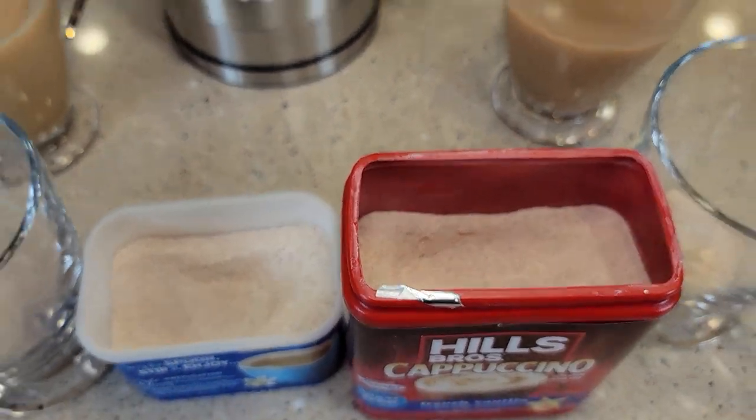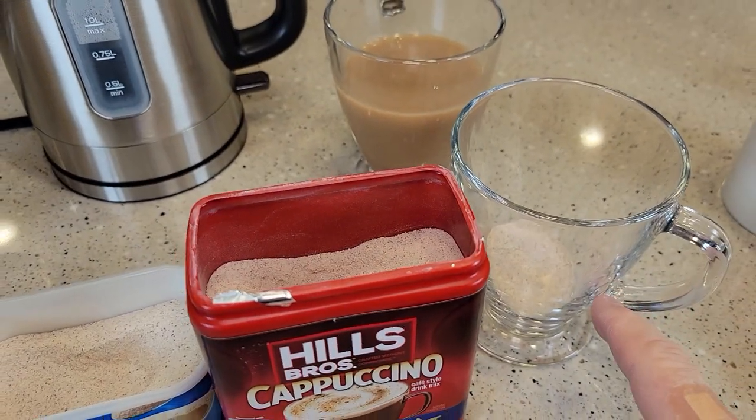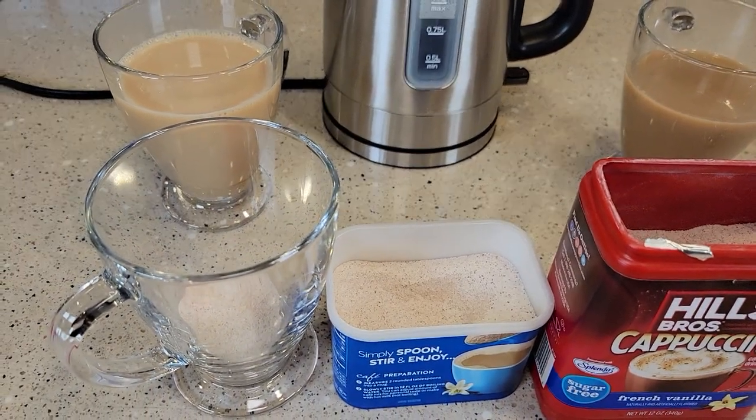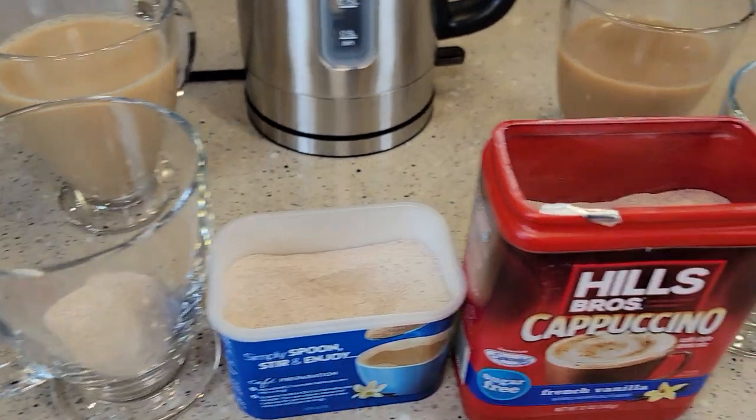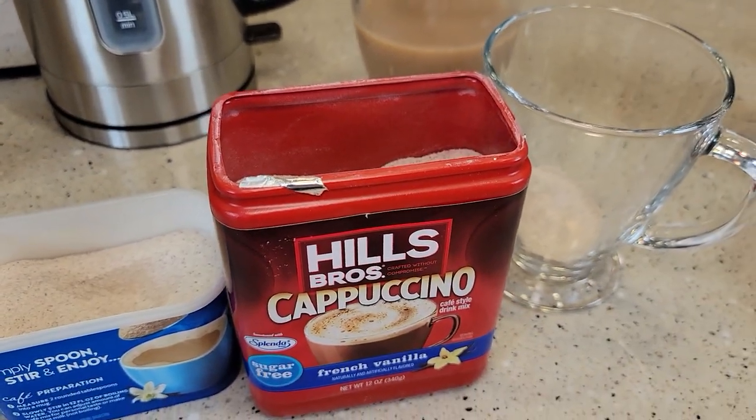Here's what they look like on the inside. They say to add two tablespoons and then add your hot water. The Maxwell House says add 12 ounces of hot water; the Hills Brothers says to add eight ounces.